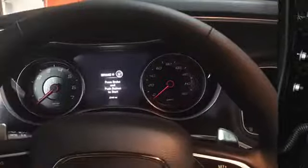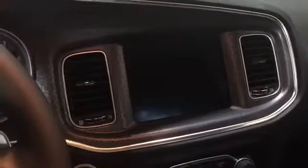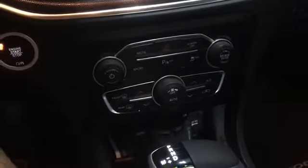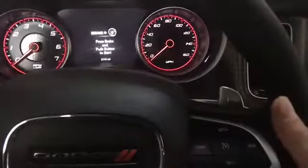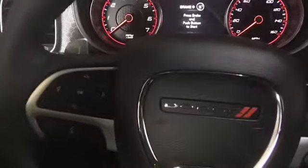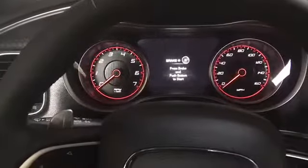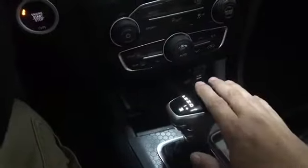Moving on to the driver's seat — here on the driver's side you've got your 8.4-inch Uconnect screen, which is really nice and big. You can see everything without squinting. You have controls on the steering wheel so if you can't control from the Uconnect screen, you can control them down there. You have volume and tune buttons on the back of the steering wheel, along with paddle shifters and cruise control. You also have controls for your heads-up display.